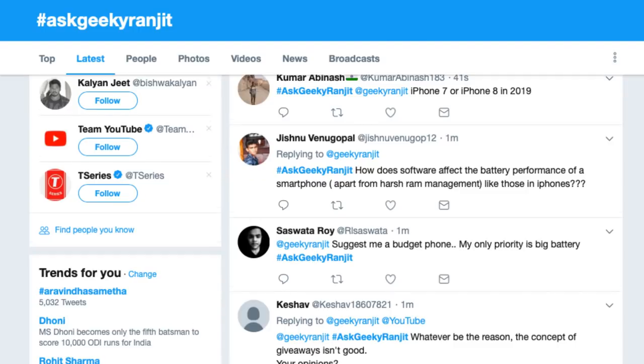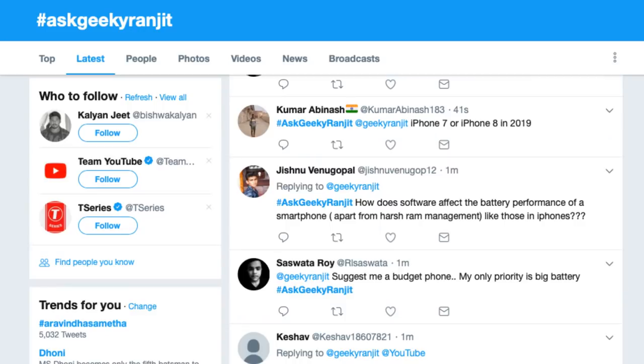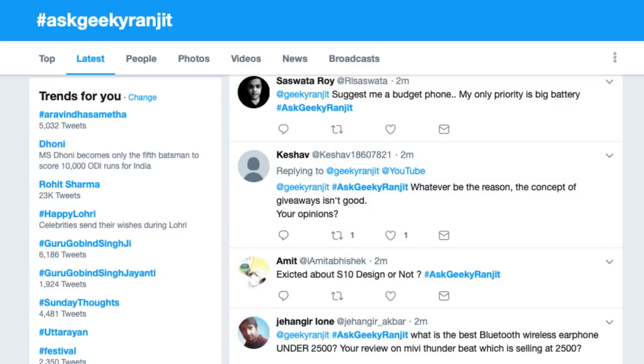Kumari is asking: iPhone 7 or iPhone 8 in 2019? Obviously the iPhone 8 is vastly superior — the camera is much better on the iPhone 8. If you're buying now, go with the iPhone 8. It will age a lot better and it's a better investment.